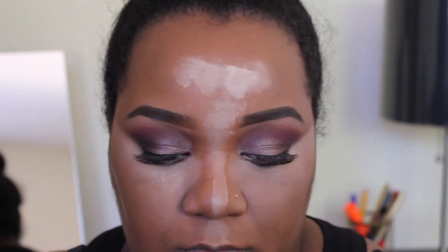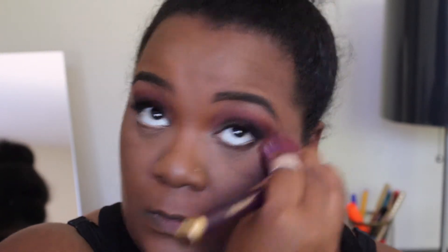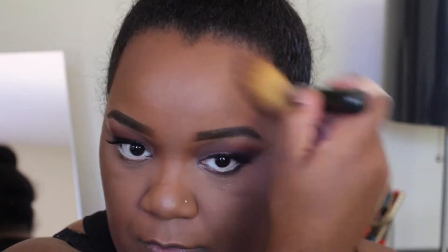Now I'm going to go in with my MSF face powder in the color dark with a big fluffy brush to wipe away that loose powder as well as set my face — so it doesn't look like I have a whole bunch of white stuff under my face. Then I'm going to go in with my Rich Mahogany to contour my face, give it a little more depth and structure, and I'm also going to use it to contour my nose, my forehead, and under my jawbone.